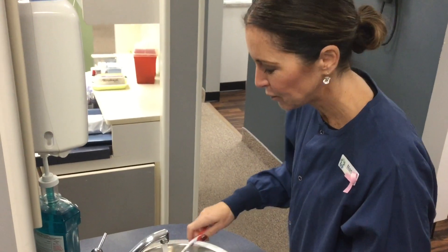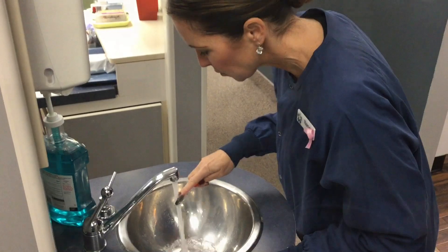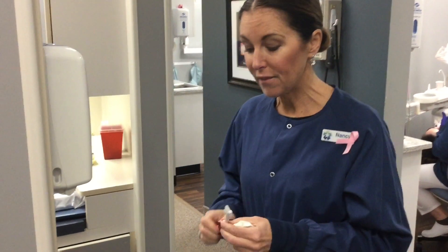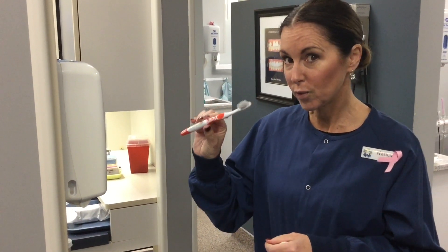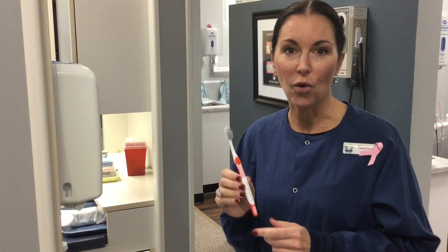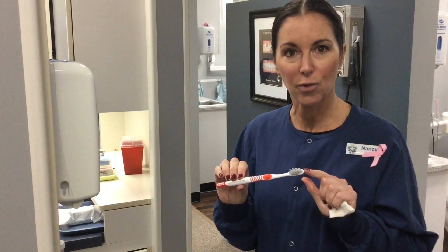A little rinse. I found that the charcoal sticks to your teeth pretty well. Definitely have to do a couple of brushings, and I would designate an old toothbrush — or the same toothbrush — for your charcoal whitening, because it does tend to get into the bristles.